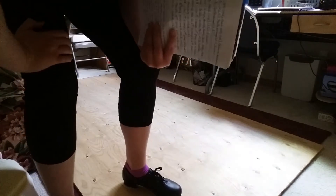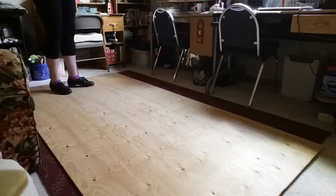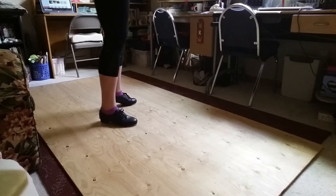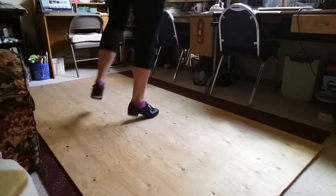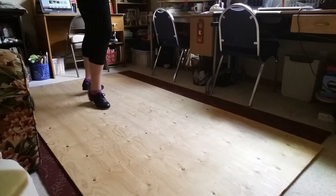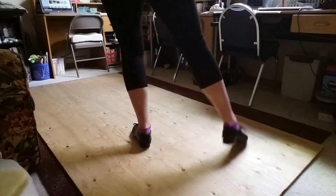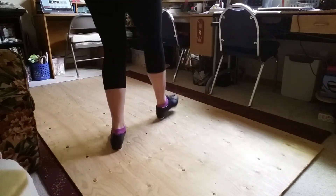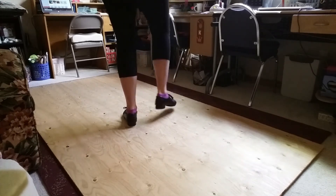Nice work, you guys. Now I'm going to run through it from the back view. Five, six, seven, eight. First group, second group, third group. All together.